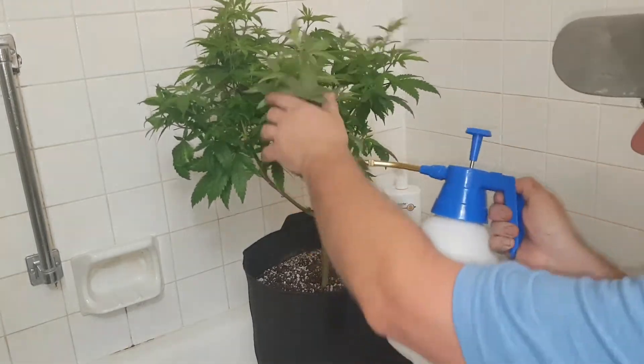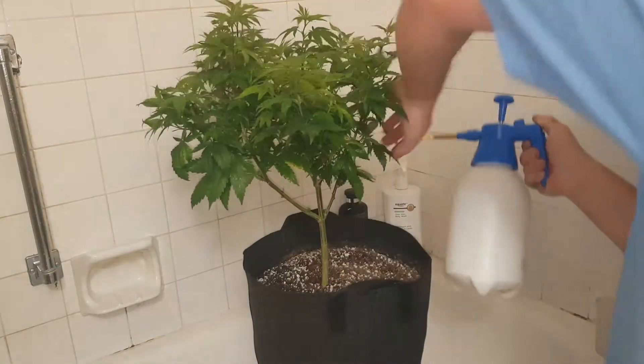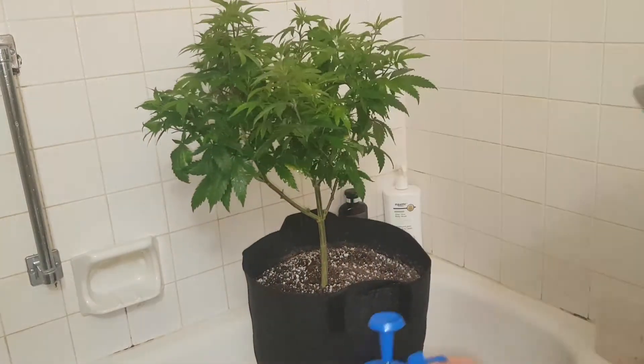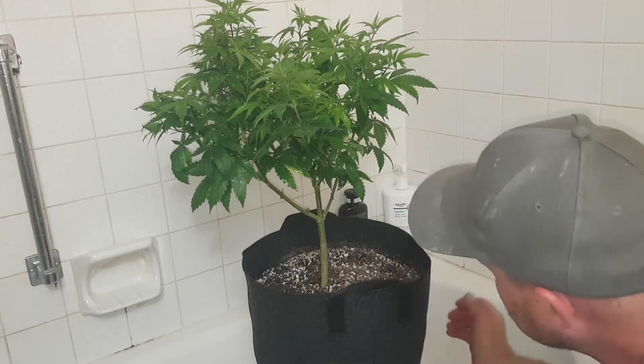You're going to have to do this a couple times — four to five days, and then hit it again. It's really easy to do that in a bathtub. Just put your five gallon bucket so you can get underneath.